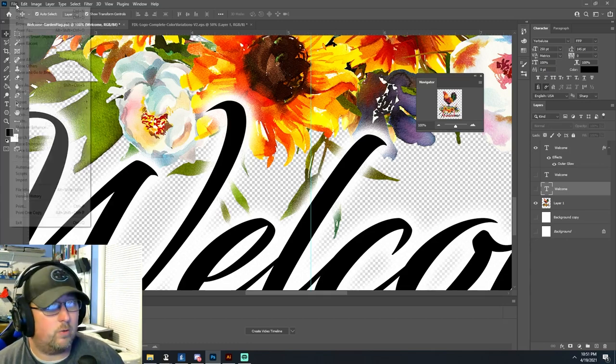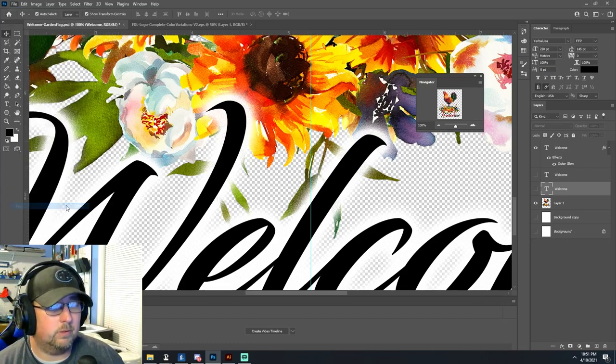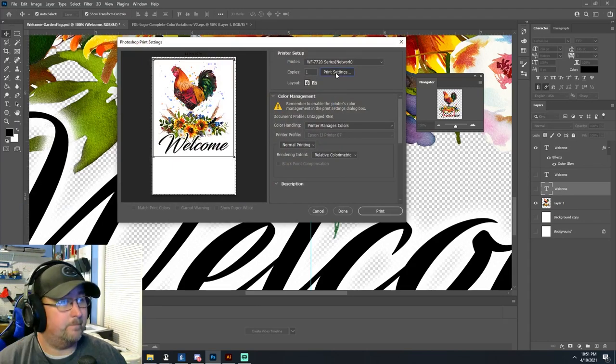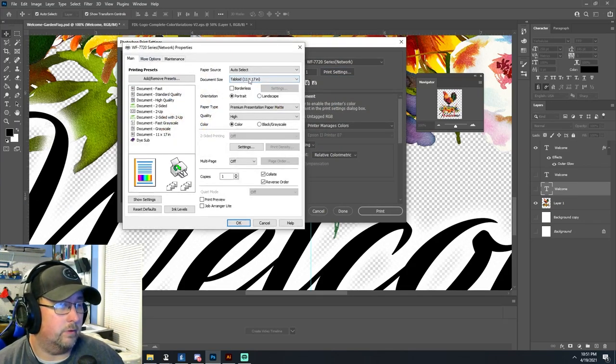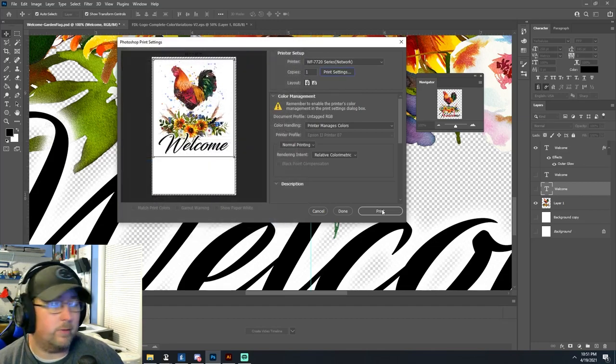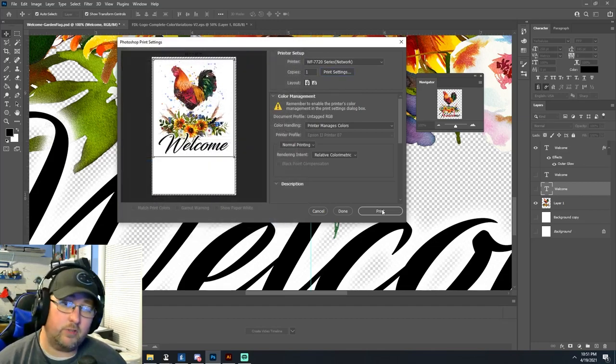So we'll go ahead and print that. As always we're printing on sublimation paper and we're printing it to our Epson 7720. We're going to do 11 by 17 paper, premium presentation matte high. We're going to mirror the image and we're going to do ICM. So we'll go ahead and run that to the printer.